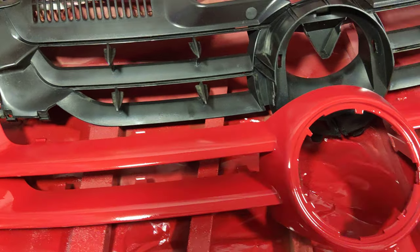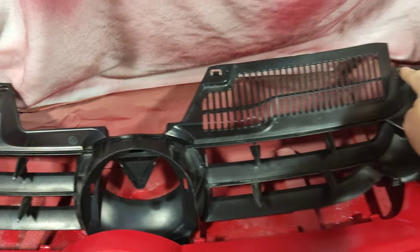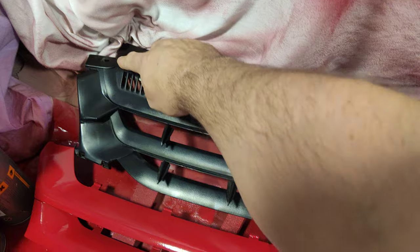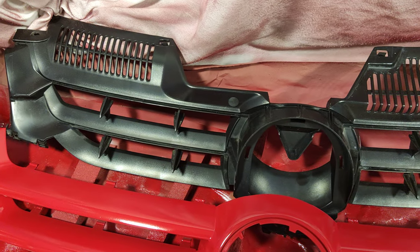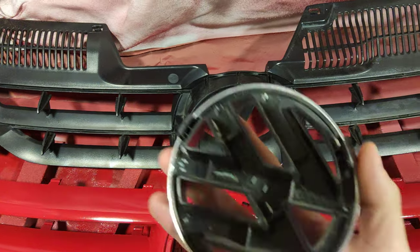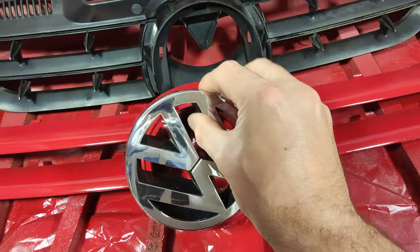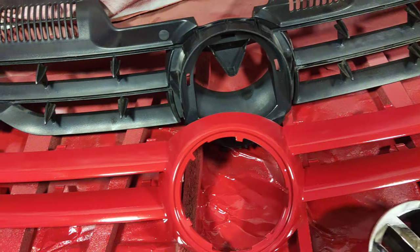The grill itself just has a couple of screws - there's one here and one here - and then it just comes straight off. The badge is a twisty badge so it kind of just clicks in and twists, which makes it quite easy to get off.